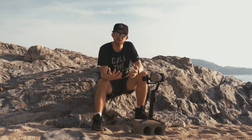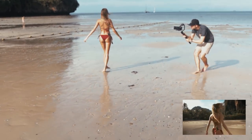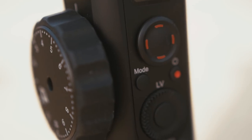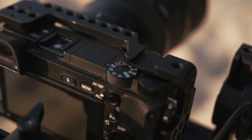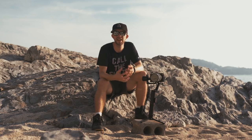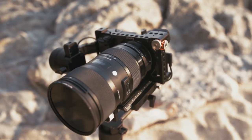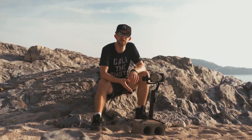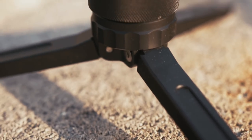Even if I film a lot of stuff handheld while I'm traveling, I also need a good gimbal or stabilizer to get moving shots. And for that I'm using the Zhiyun Crane 2. This is the perfect gimbal for my setup because the lens is quite heavy and this gimbal has a maximum payload of 3.2kg, which is perfect to balance my camera. I also really love the fact that it has a built-in tripod feet which allows me to drop the gimbal almost everywhere, and it's also a nice gadget if you film time lapses.